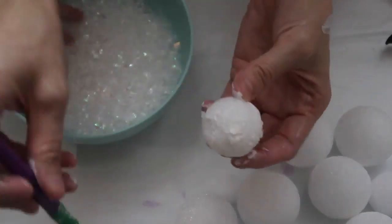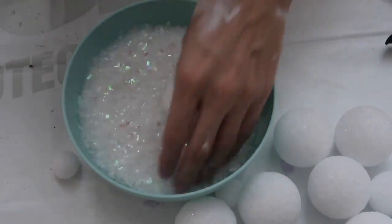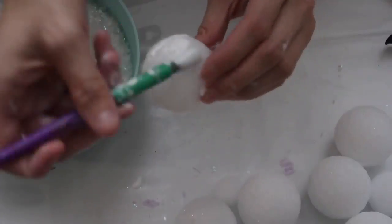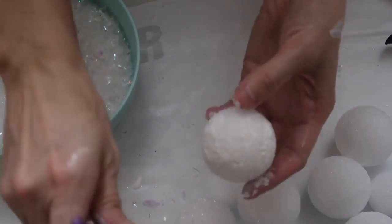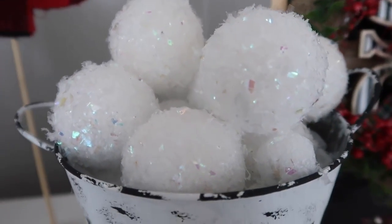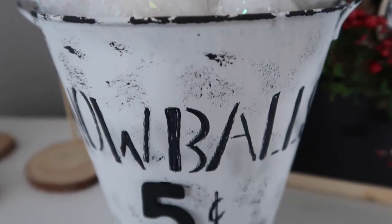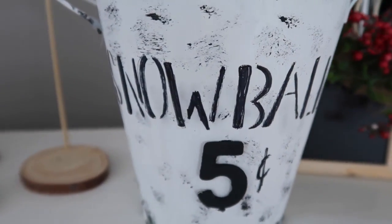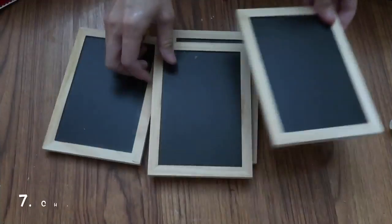This took forever — I ran out of Mod Podge with about 90 of these balls to go, so I used a spray adhesive. Yes, it was messy; yes, it was stinky; yes, it was awful. But I wanted to get it done, so spray adhesive saved the DIY. This is what it looks like when it's all done — I think these snowballs are so cute. If you can't find the snow at Hobby Lobby, Dollar Tree also has snow of some sort.